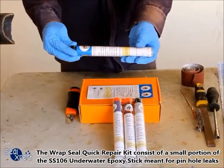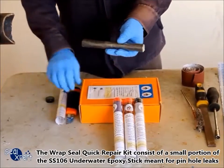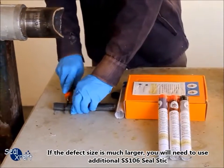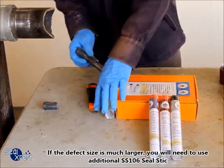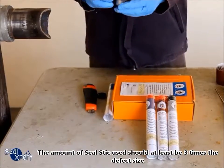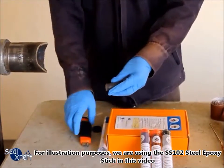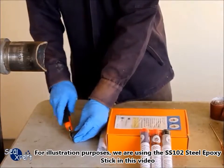The RepSeal Quick Repair Kit consists of a small portion of the SS106 underwater epoxy stick, meant for pinhole leaks. If the defect size is much larger, you will need to use additional SS106 seal stick. The amount of seal stick used should be at least three times the defect size. For illustration purposes, we are using the SS102 steel epoxy stick in this video.